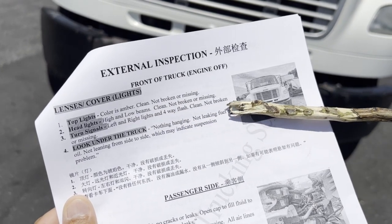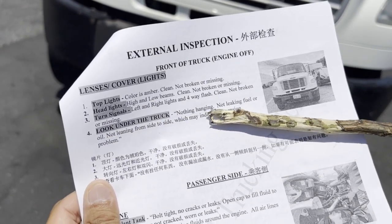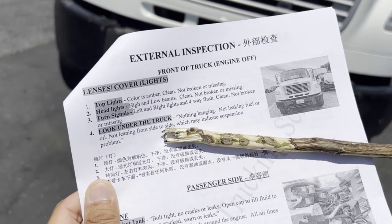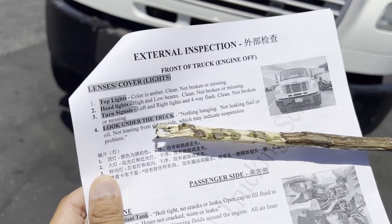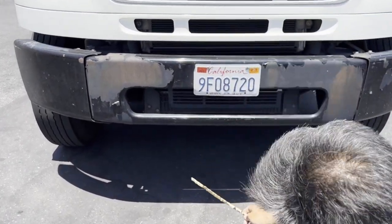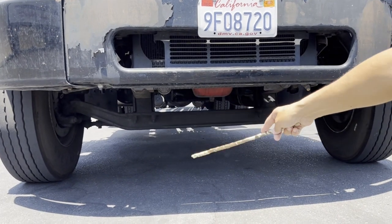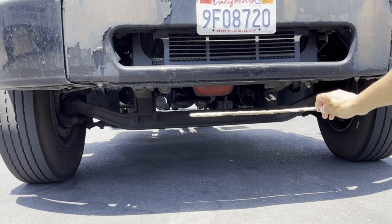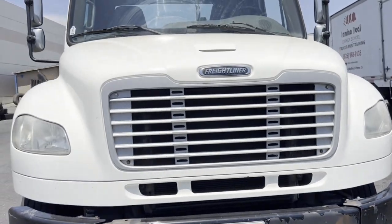When we look on the bottom of the truck: nothing hanging, not leaking fuel or oil, not leaning from side to side — which may indicate a suspension problem. We need to bend down and look on the bottom to check that there's nothing hanging, no fluid leaking, and it's not leaning from side to side, which would be a shock issue.